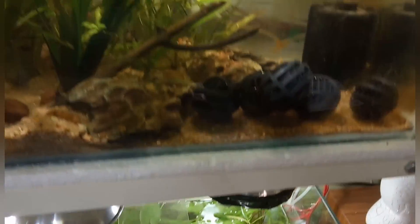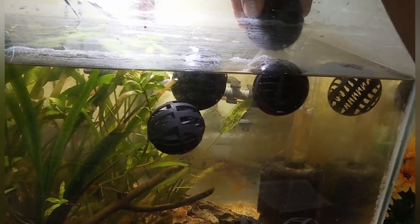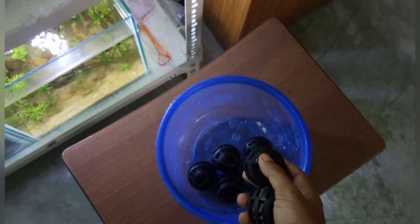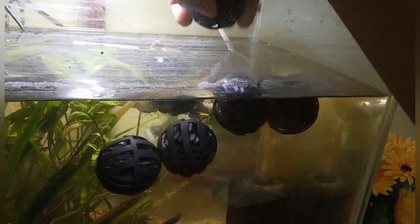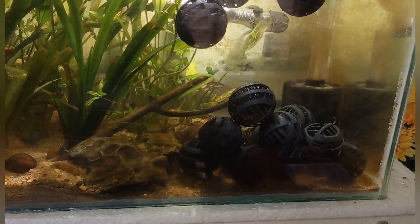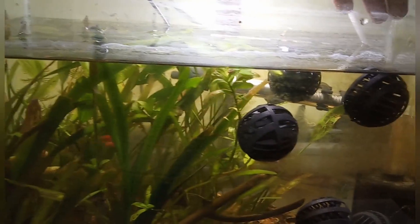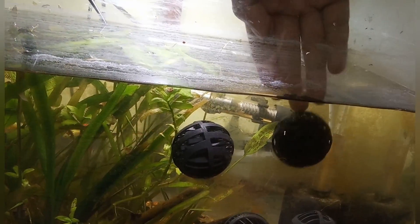Since I have built three new tanks without any substrate — bare bottom — I am going to distribute all these bio balls in them. The beneficial bacteria will go into the new tanks and I will keep these bio balls there. In the new fish tanks, these bio balls will be a house for the beneficial bacteria, where they can establish their colony, live, and grow, helping to clean and filter the water.